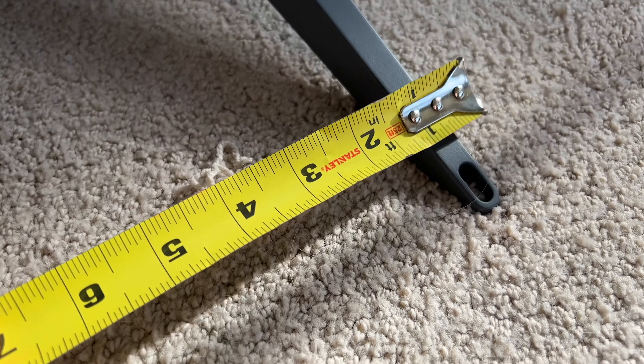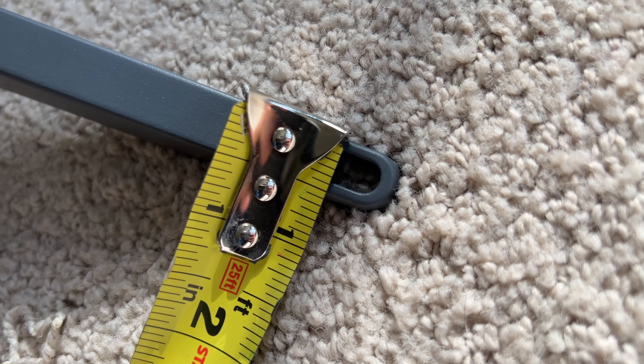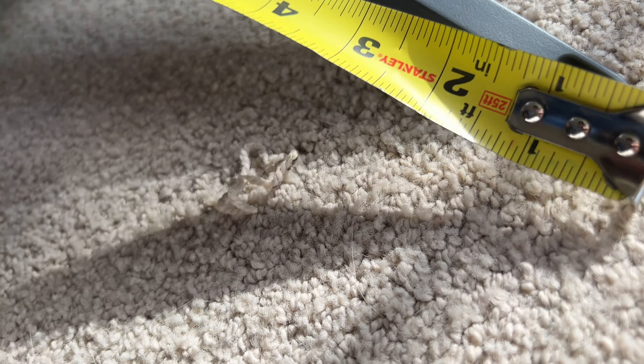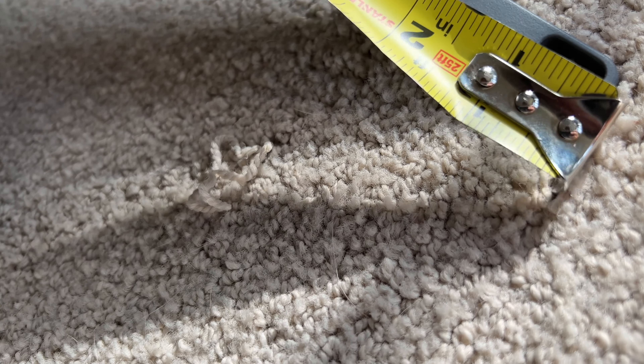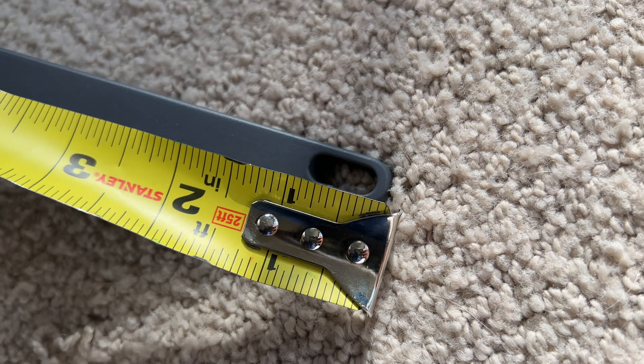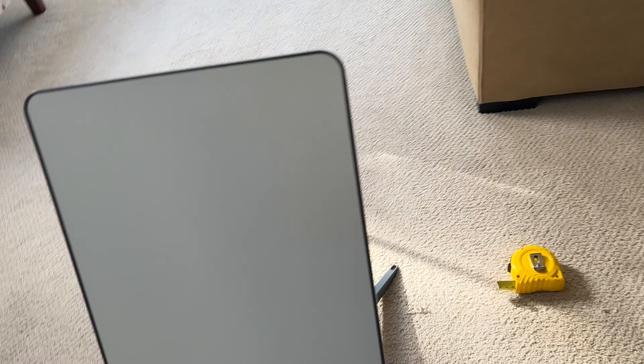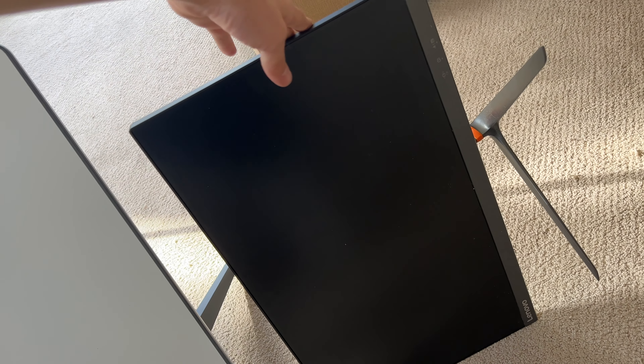I'm also going to give you a little measurement on these little holes here. I'm not going to read it out loud because I just don't know how to read the tape measure that small. This is a computer monitor — I think this is the best size comparison. If you want to know how big the panel is, basically just go look at your computer monitor; it's about the same size.